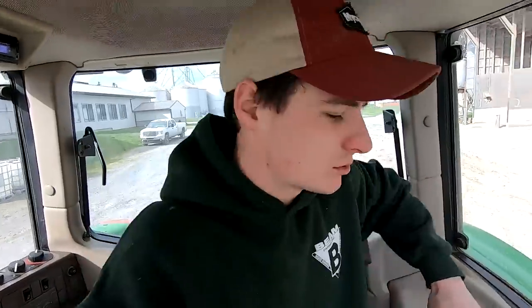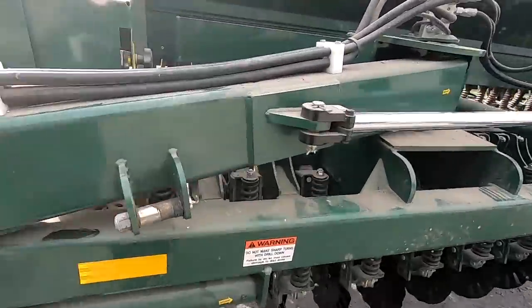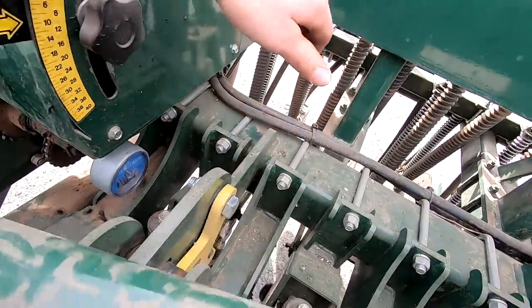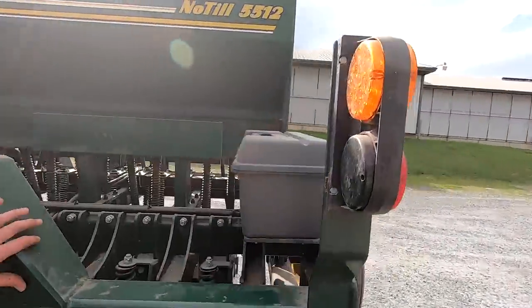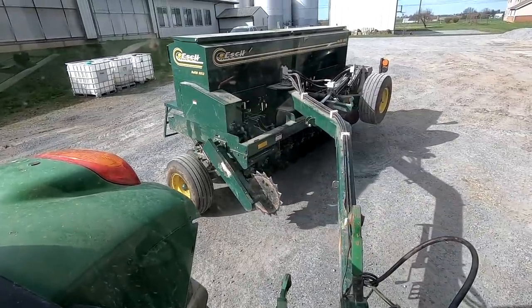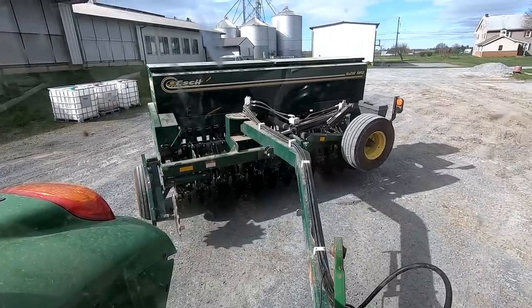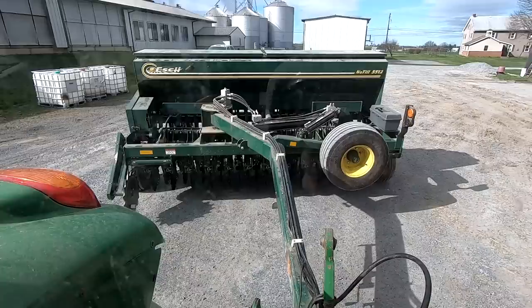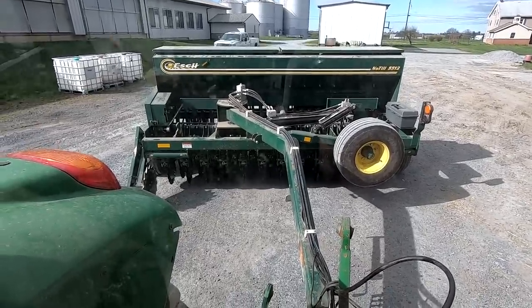I need to pull up something that locks it in. I believe this latch here holds it in place. Pull that out and see if we can get it opened up. Got it straightened out. Took a little bit to figure out how that worked, but backing it up to the shop here to unload our seed.